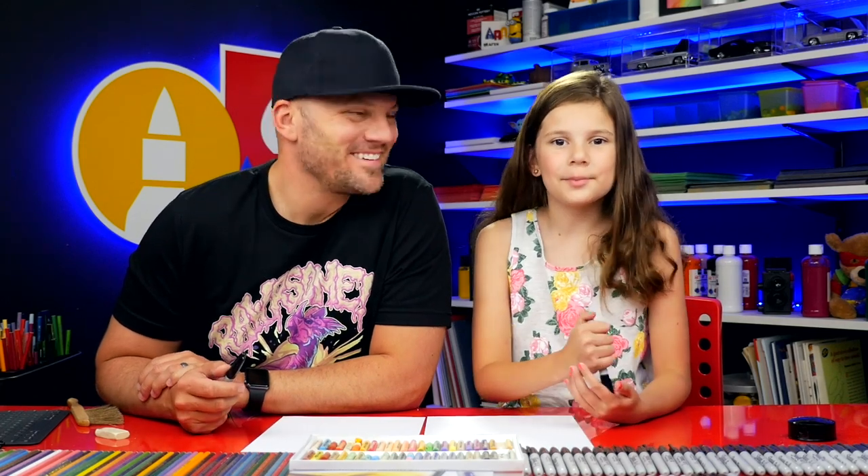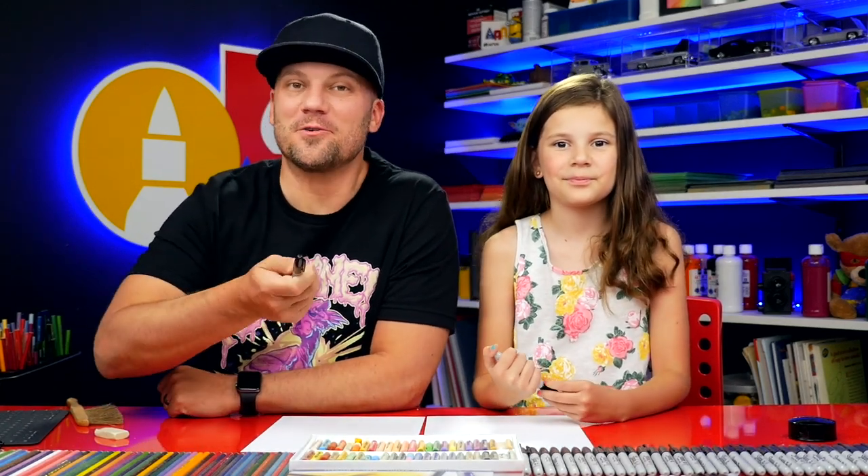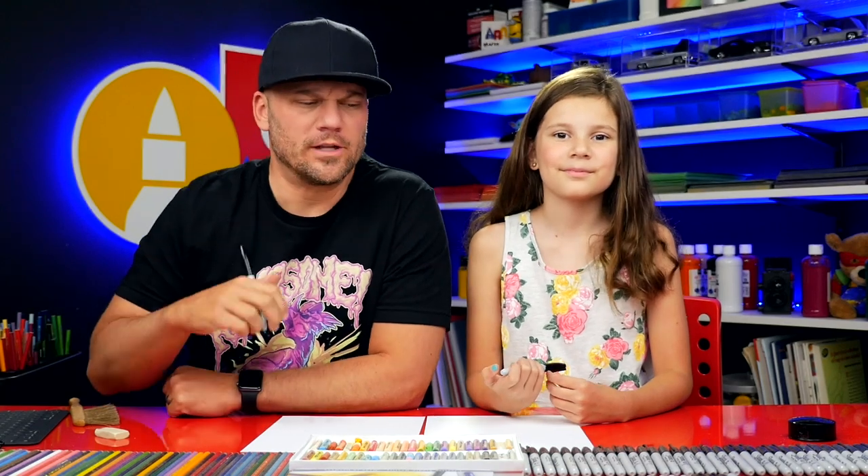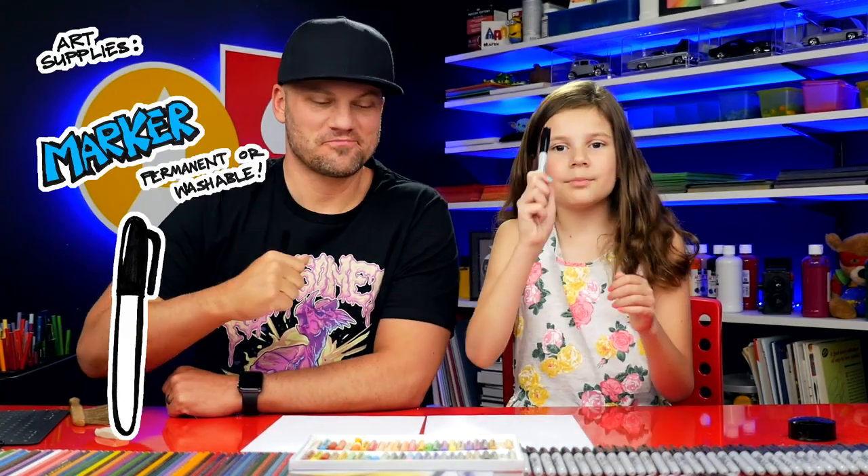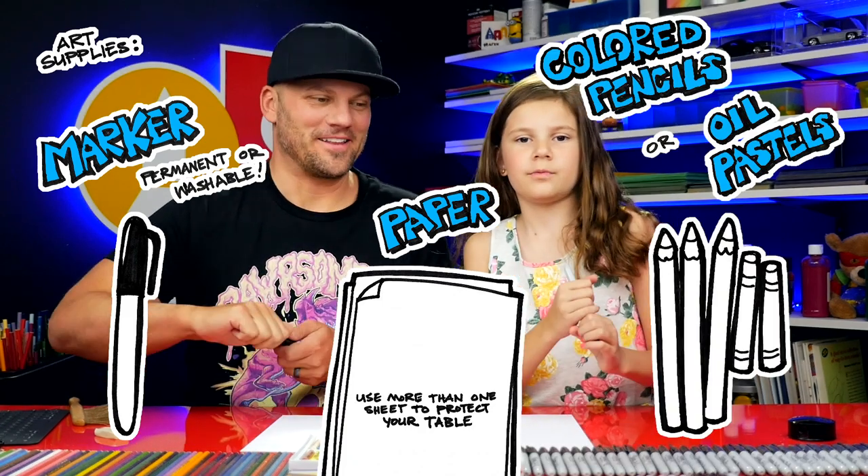Hey art friends, today we're going to draw a groom. We've already drawn the bride, so be sure to check that lesson out too — we'll leave links below this video. What do we need for this lesson? A marker, some paper, and something to color with. All right, let's get started.